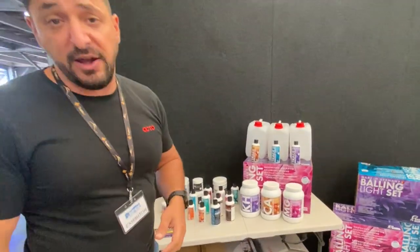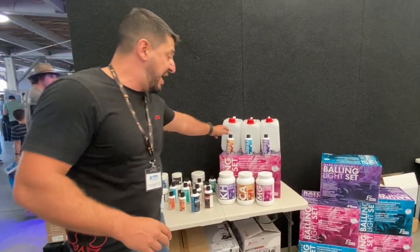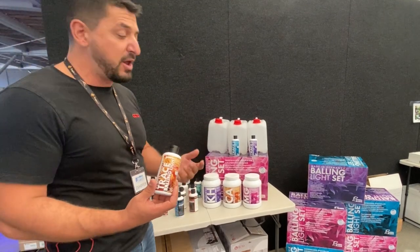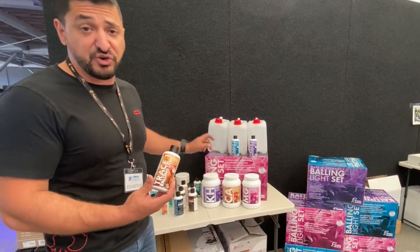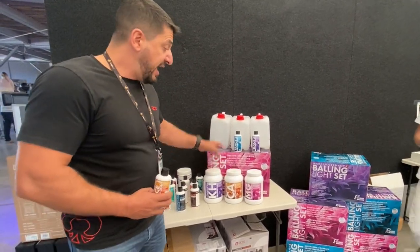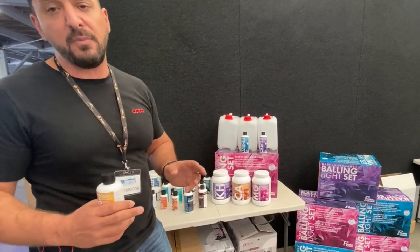Fauna Marin has been a staple brand for a long time and is one of the originators of the Balling Light system. The Balling Light system is a method of combining trace elements with major elements into a simplified dosing system, supplementing trace elements back at an analyzed ratio matching depletion rates. The Balling Light set includes KH, calcium, and magnesium — five litres each making 20 litres total — with containers, stickers, connectors, hosing, and a dosing pump. It's a plug-and-play kit for all your dosing needs.